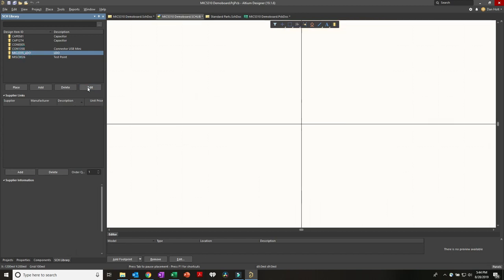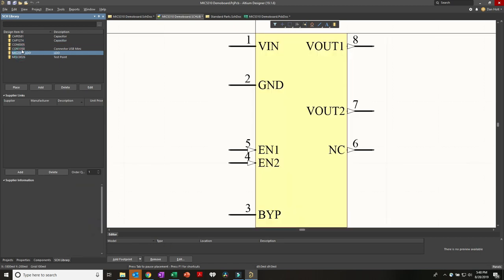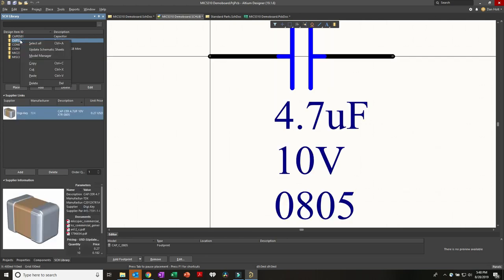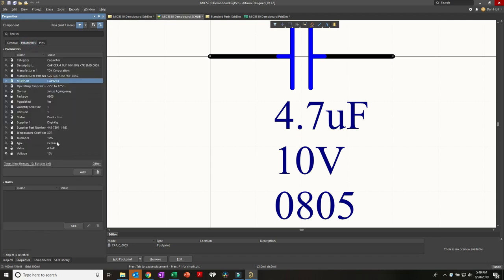The LDO we built has no parameters. Another way to work is to duplicate an existing part - right-click on a capacitor, say Copy, then right-click and say Paste. Now I have a duplicate part. If I click Edit and give it a new name and designator, notice that all the parameters are copied over. So I can go through and edit all the parameters as needed. It's a much better style than starting completely from scratch - find something close and manipulate it to have the information you need for your specific part.